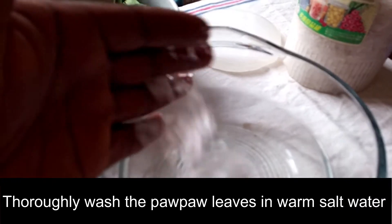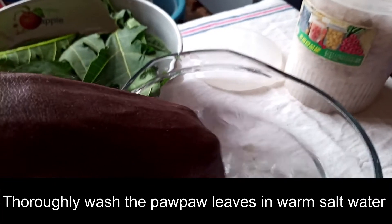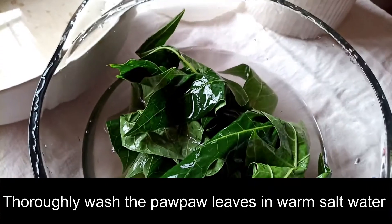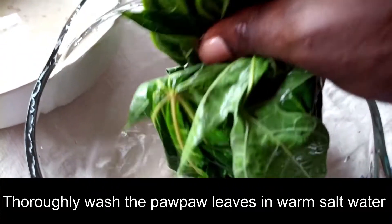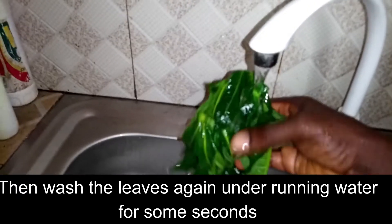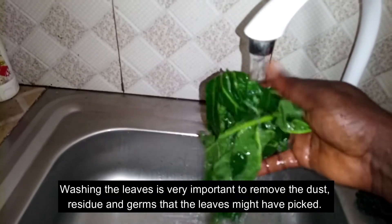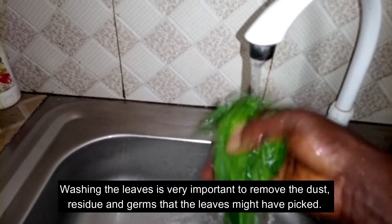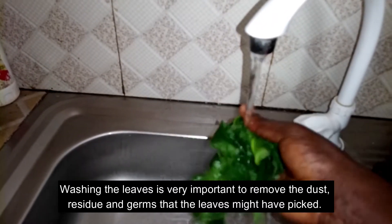To prepare it, you thoroughly wash your purple leaves in warm salt water, making sure you wash them well. After that you wash them again under running water for some seconds. Washing the leaves is very important to remove the dust and other germs that the leaves might have picked.